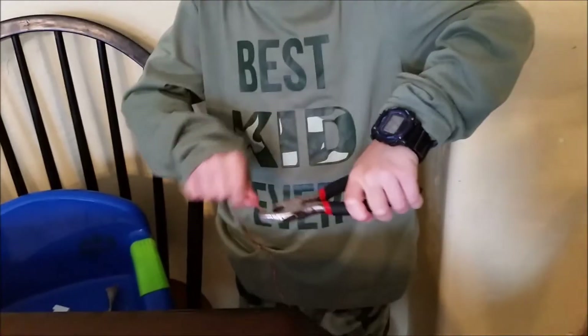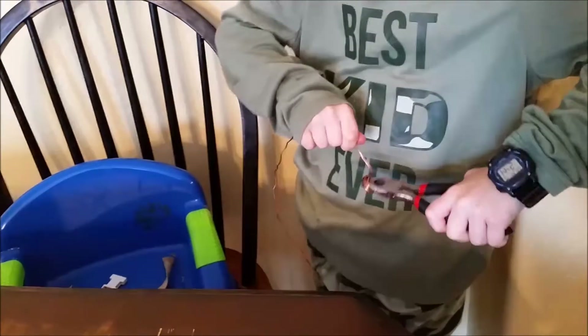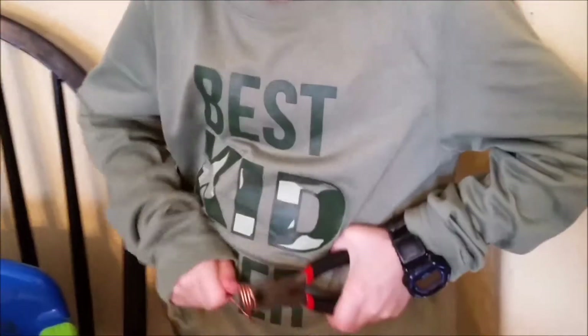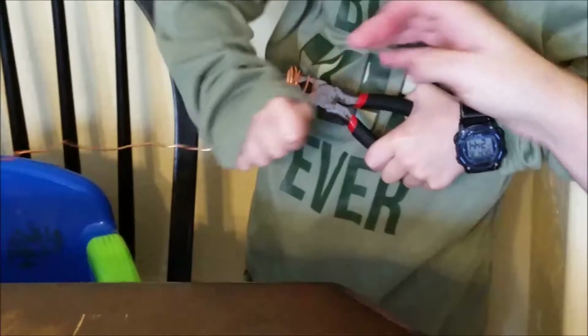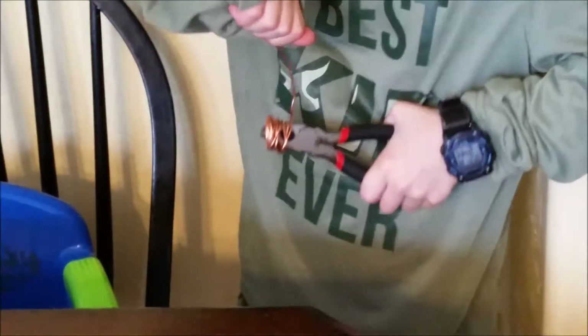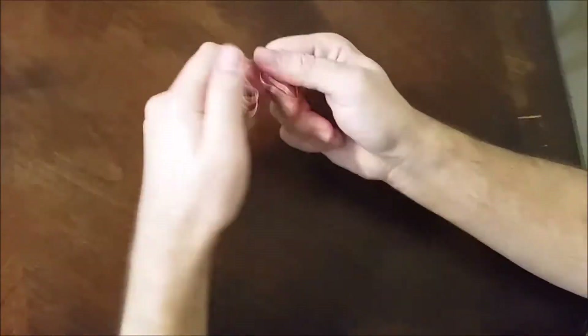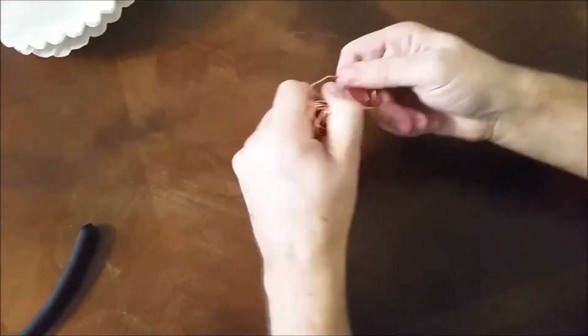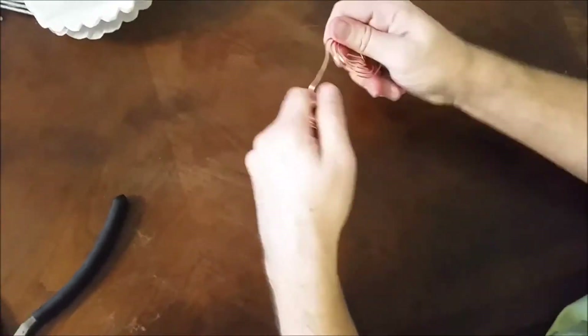You are going to wrap the copper wire around the pliers like a coil. Wrap the coil around the metal part of the pliers, making sure that you do it straight. My hand-eye coordination is terrible. Make sure not to screw up or you're going to have to start the whole entire thing over again.